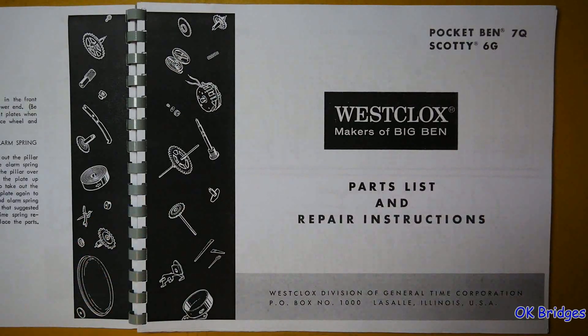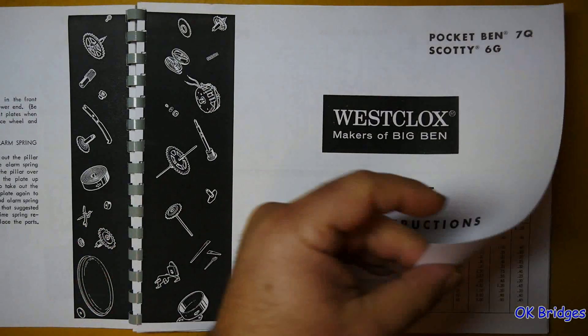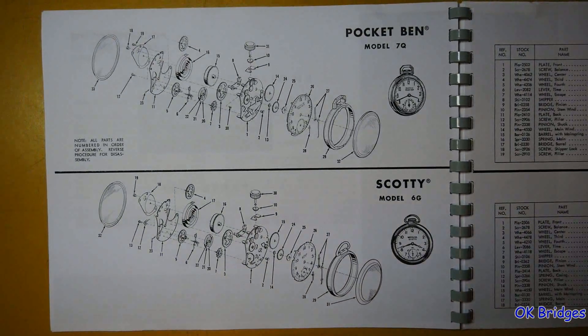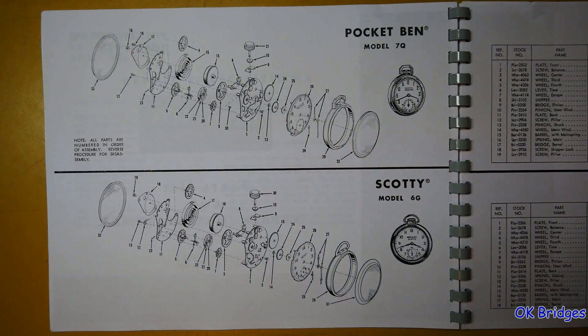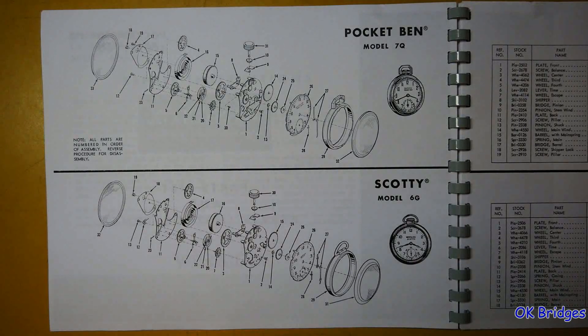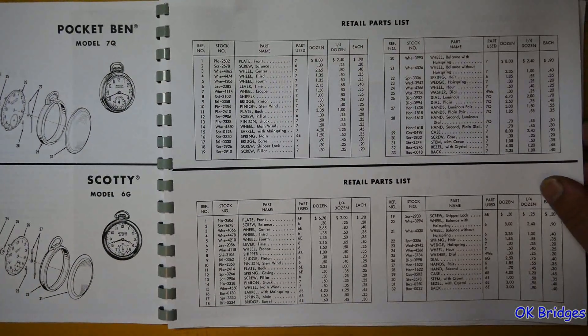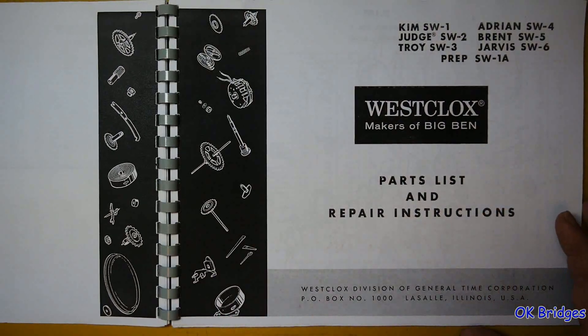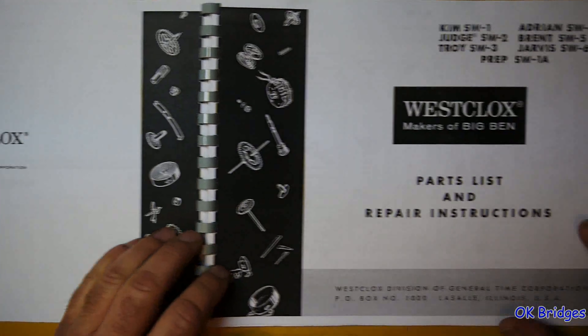Pocket Ben Model 7Q and Scotty Model 6G — some nice exploded views. They essentially use the same movement — essentially the same clocks with different dials and different faces. Parts lists. And just a trademark on that page.